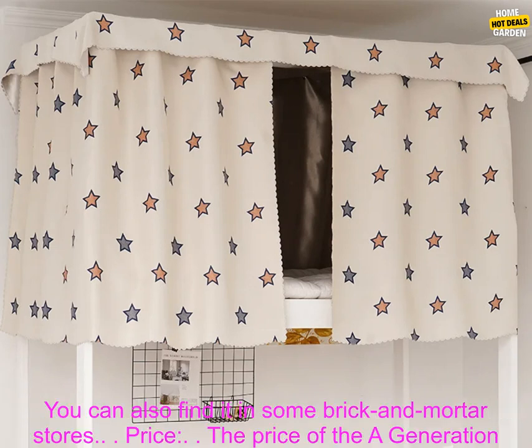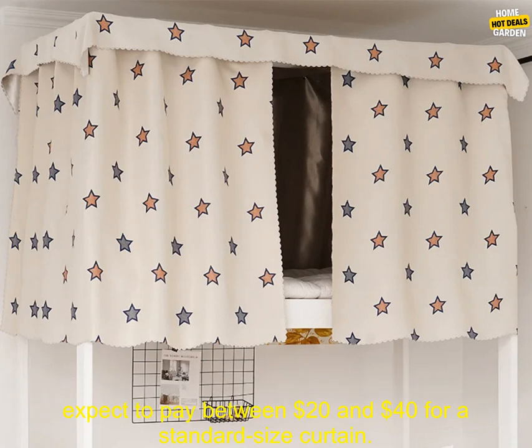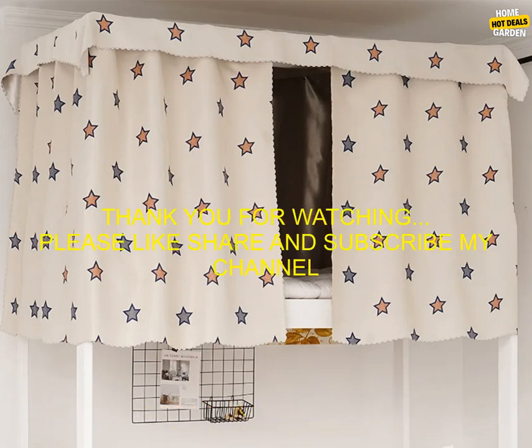The A Generation Thickened Bed Curtain is available for purchase online at a variety of retailers, and can also be found in some brick and mortar stores. The price varies depending on the retailer and size, but you can typically expect to pay between $20 and $40 for a standard size curtain.